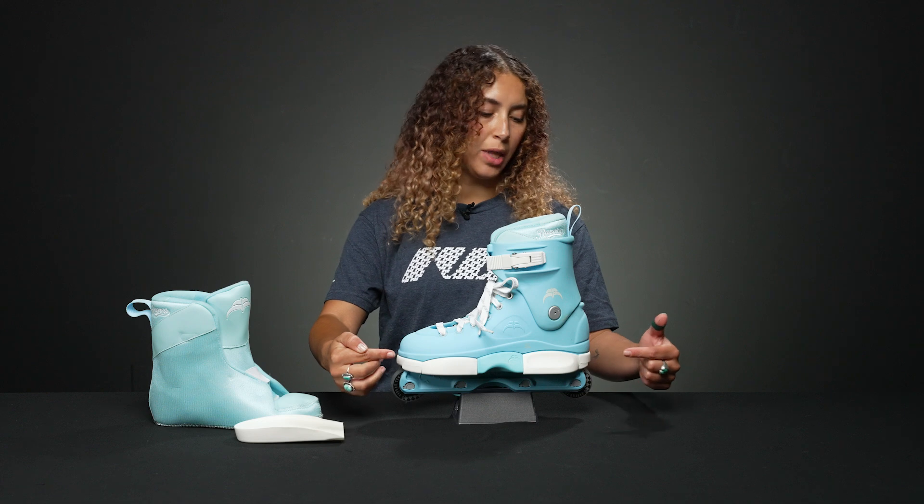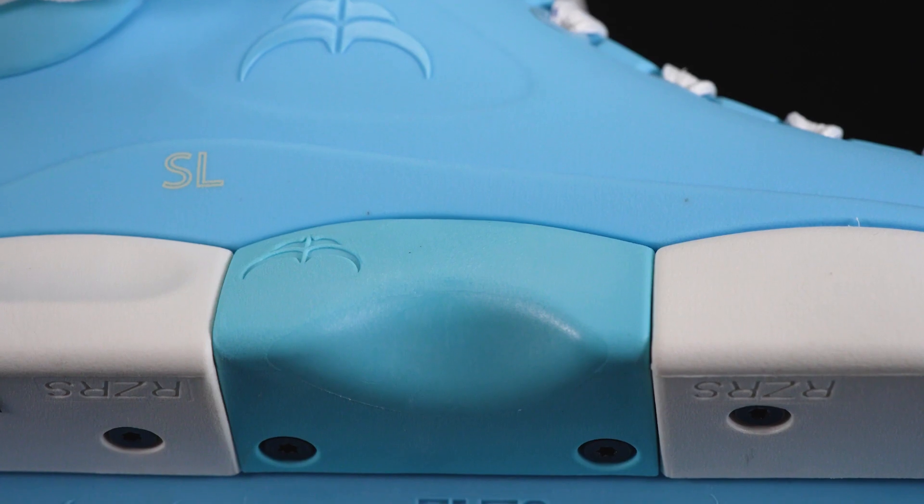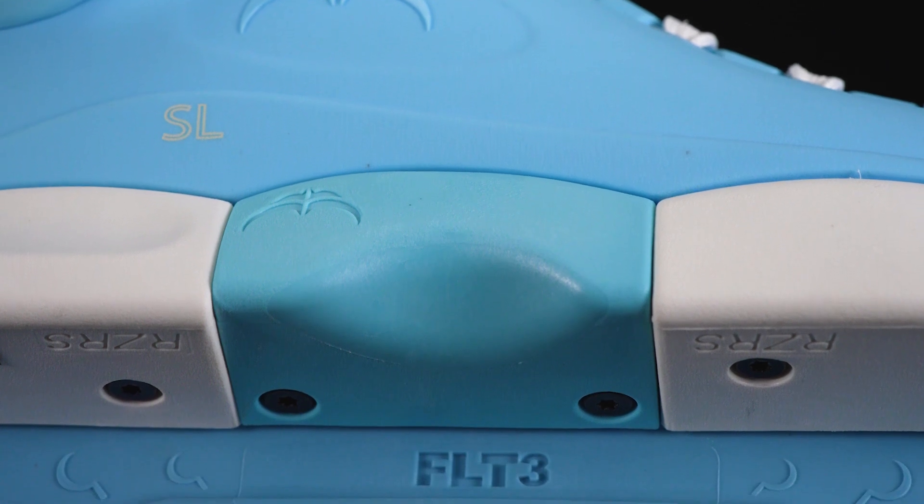On the bottom, they have this three-piece sole plate that is really great because you can customize the look of it, but you can also change the parts as you wear them down, which is great.